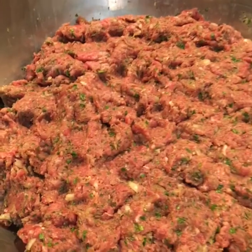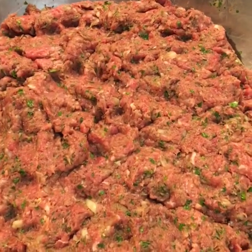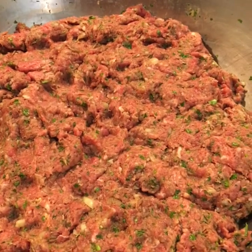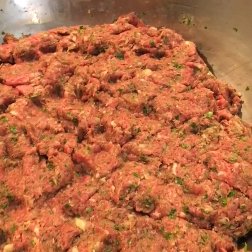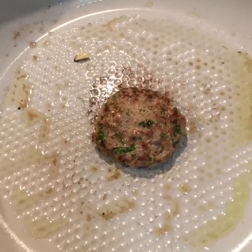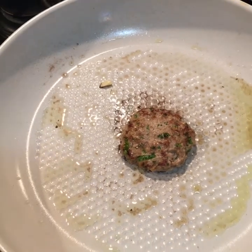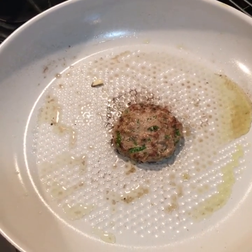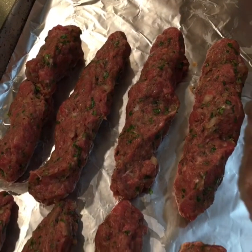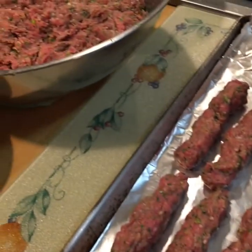The kafta mixture is ready. Before we start forming our kafta, we took a little piece, made a small patty, and we're tasting it to see if the seasoning and spices are the way we like it. For the kafta, you can shape it in the traditional style — like a sausage — and we'll show you how we do it.